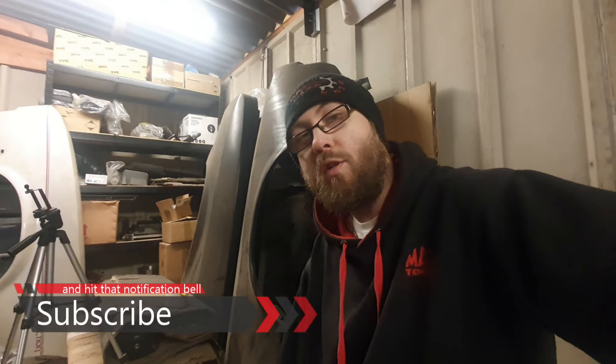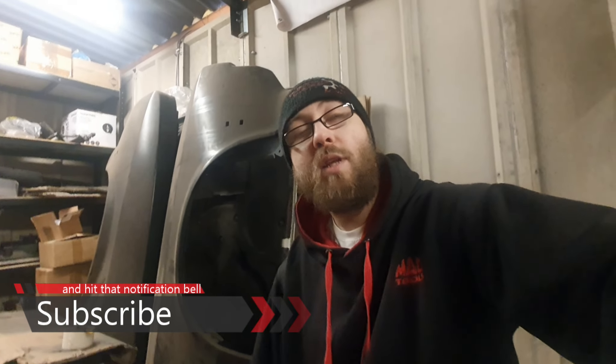Unfortunately I'm going to have to leave it there, so we'll be back with the 2.8 pretty soon. Thanks for watching — remember to subscribe, leave me a comment down below, I'll get back to you, and I shall see you in the next video.